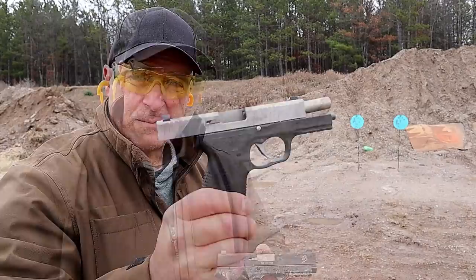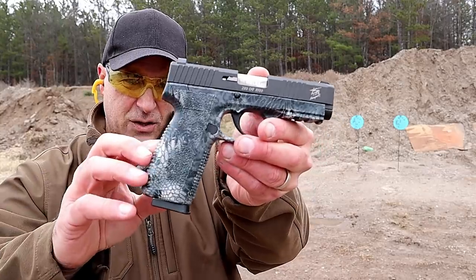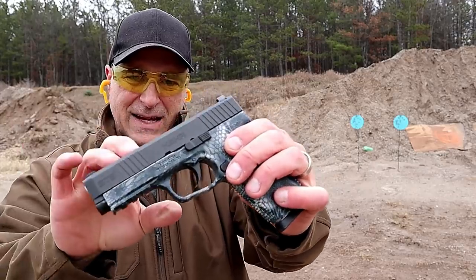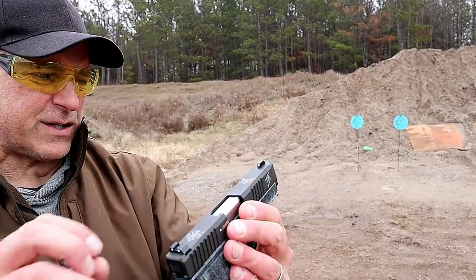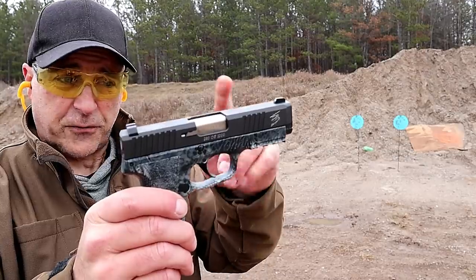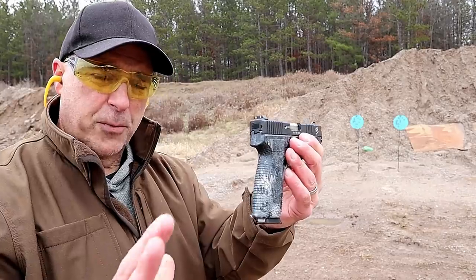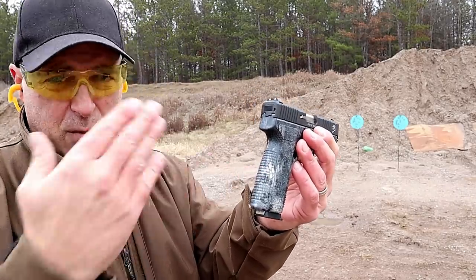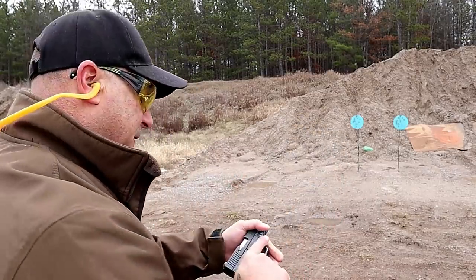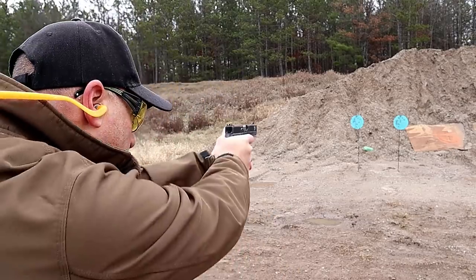Here we have another Kahr ST9 — this one's a bit different. It has a cryptic finish to it, very unique looking, with a rubbery texture and black slide. This is part of the TIG series by John Tegan — there's his logo and the Beyond the Battlefield signature. Same features: front serrations, three dot sights, eight round mags. A portion of the proceeds from sales of this gun and his series go to help wounded warriors, which is a pretty noble cause. Let's take a few shots.